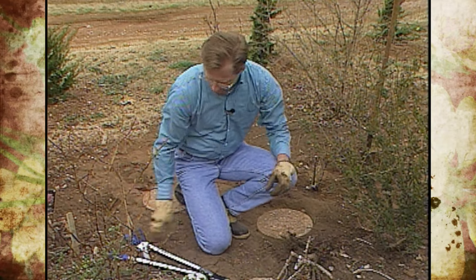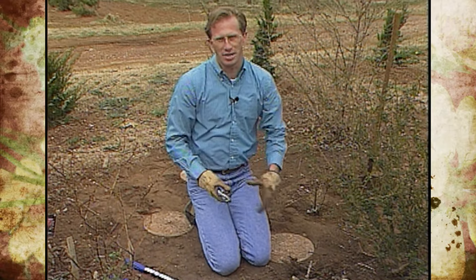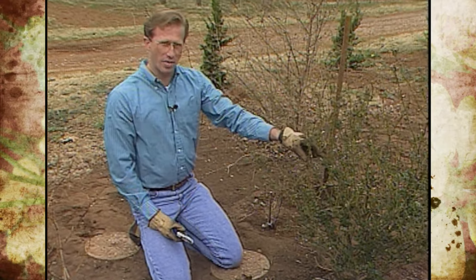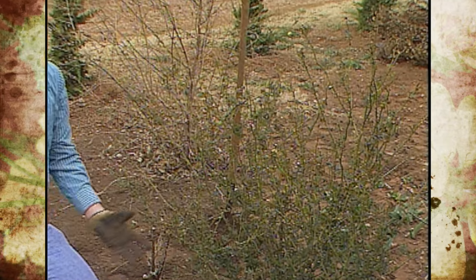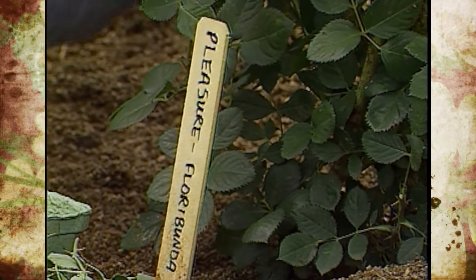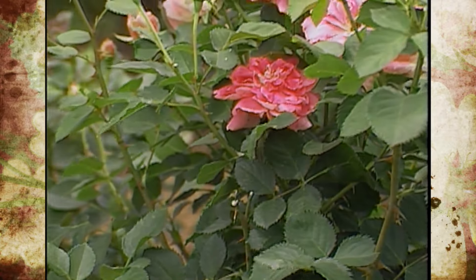Now is the time to prune your roses, inspect them, see where those suckers are coming out, and check for any damage. Here's one variety — 'Pleasure' — that we put in, and it really looks good. We've got a lot of growth on it. A lot of leaves came out early this year. This is a Floribunda rose and it's going to get pretty high in terms of growth.